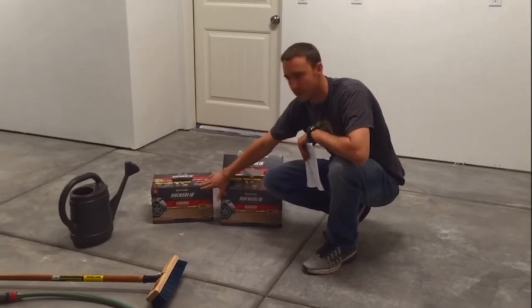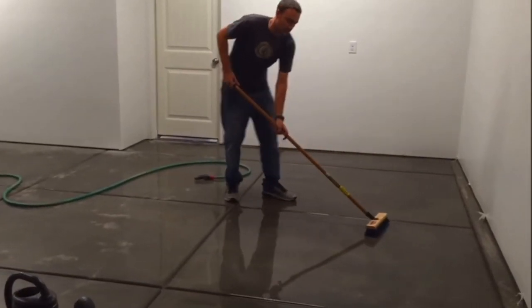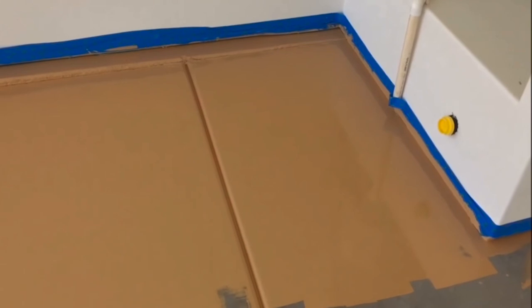Hey guys, Danny Johnson here. Three and a half years ago we installed this polycuramine floor coating in my new garage. The polycuramine is similar to epoxy — it's a little thinner, and epoxy comes out more thick and wavy.